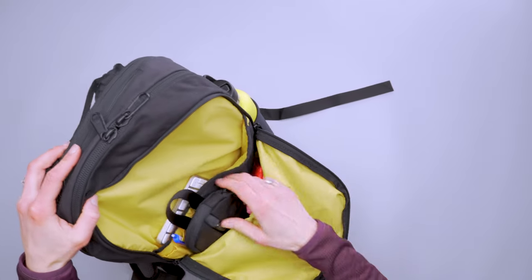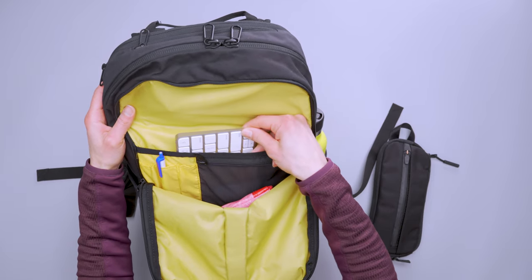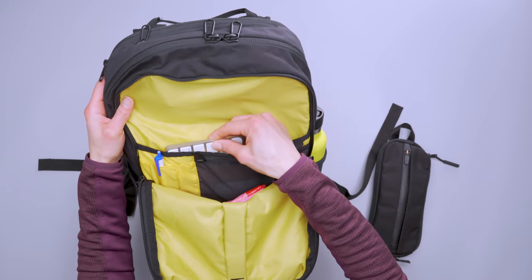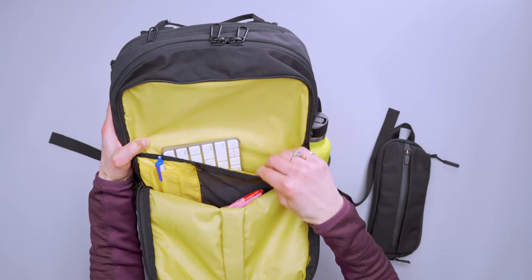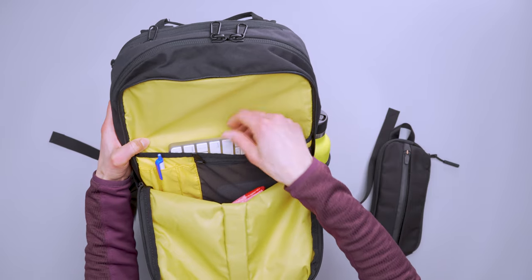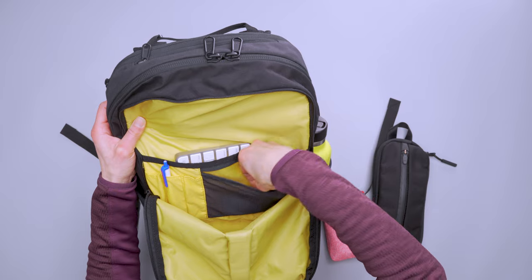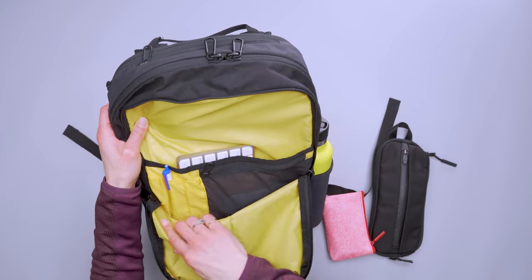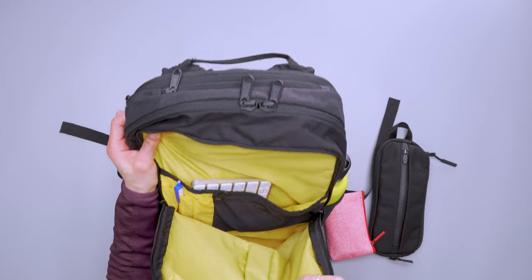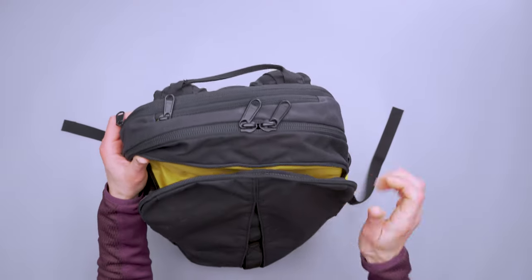They call this a document sleeve, but I found it was a great Bluetooth keyboard sleeve. Or if you had a tablet in a case — there's no padding here, but if it's in a case you could slide it in and carry a second device. In front of that is a zippered mesh pocket that nicely fits a mouse or a wallet, though there's no RFID protection. There are also some pen slots and open space, so I put a couple of extra pouches in the front and it all fits really nicely.